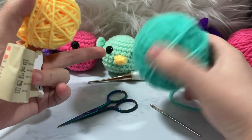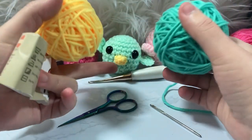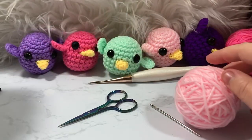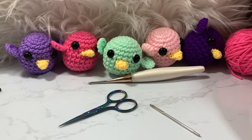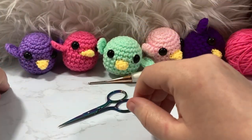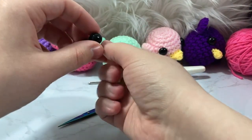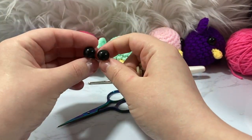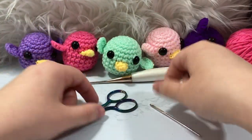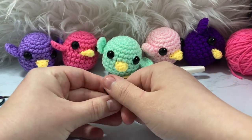We're going to be using this pretty teal color for the main body and wings, as well as this yellow color for the little beak. I have all kinds of yarn colors and I love them all. For safety eyes, I'm not sure if these are 9mm or 12mm, but generally the larger the eye you use, the cuter the effect.